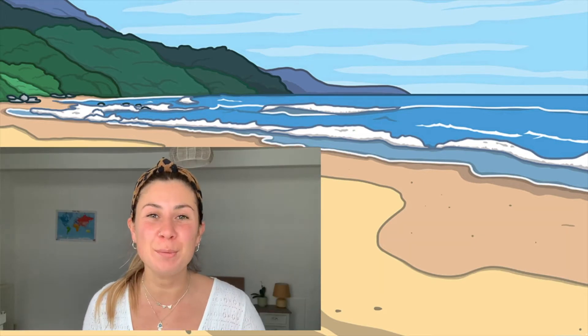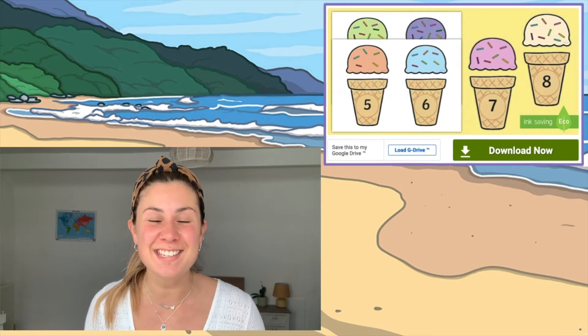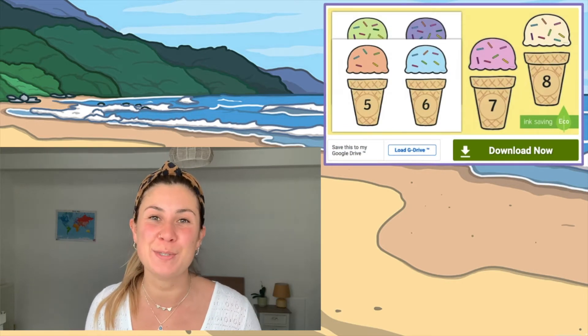Are you looking for the perfect summer themed resource to consolidate learning of numbers to 10? Well, if the answer is yes, then look no further than this fantastic ice cream and sprinkles number matching activity that you can find on the Twinkl website.